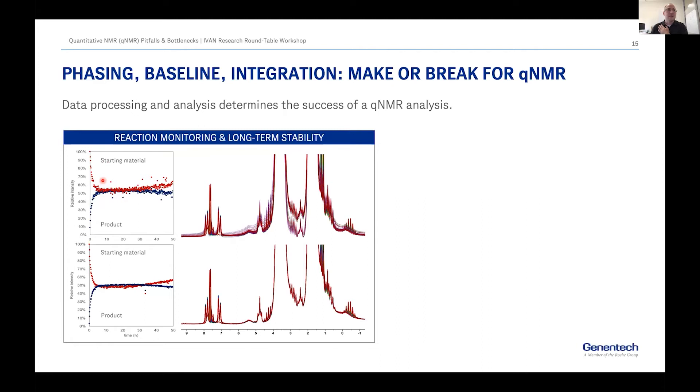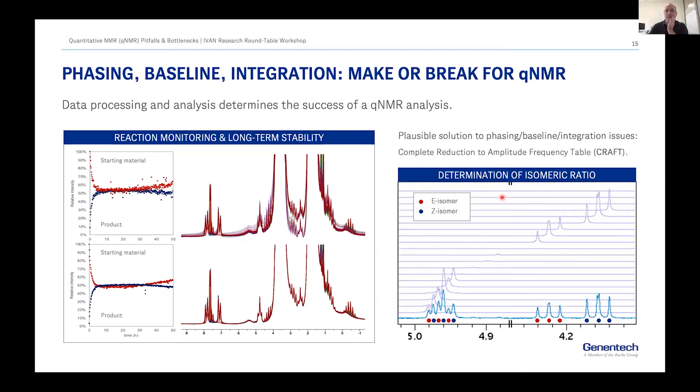The development of algorithms to deal with these problems is very important. You see on top the results when phasing and baseline are less than optimal, and our best try on the bottom. Even if the trends are the same, it definitely has an effect on your data and results. The question is how do we do it or do we have to at all? We think more and more about using CRAFT for some of these problems, because it really eliminates some of the need to think about phasing, baseline correction, and how to define integrals.